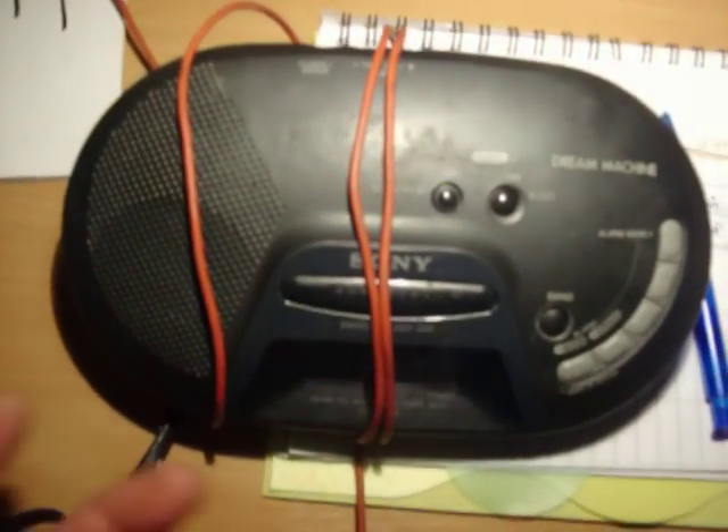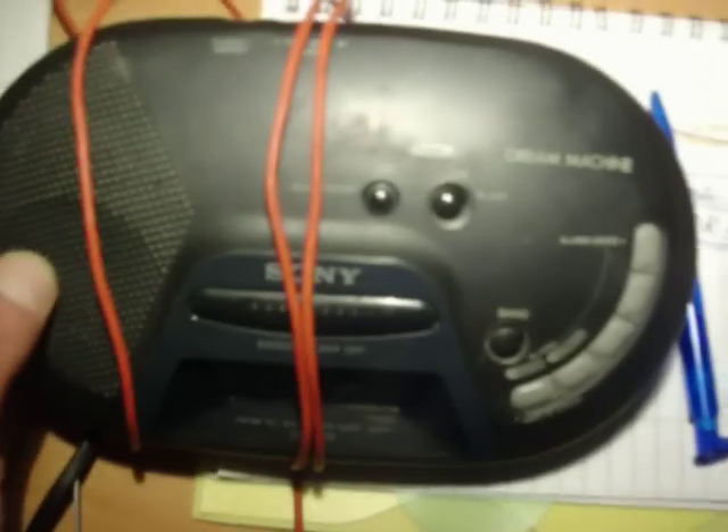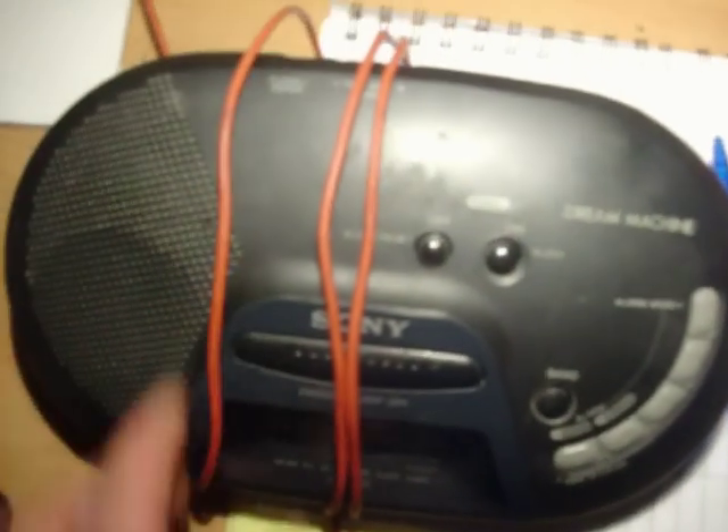In reality, this is a small AM/FM radio receiver. And you see, and you can hear, it works.